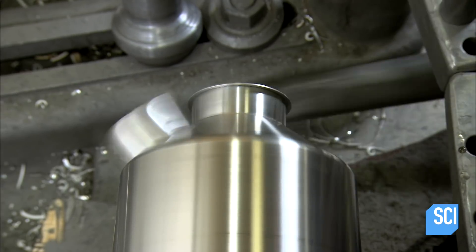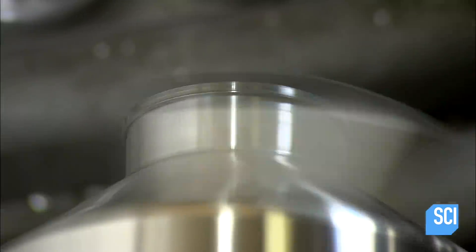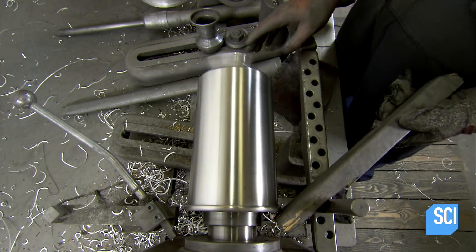He rolls the upper lip of the cone around the kettle's top rim, locking them together. He also secures them at the base the same way.